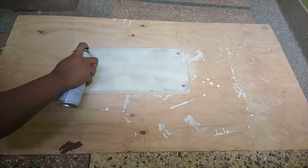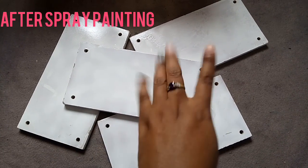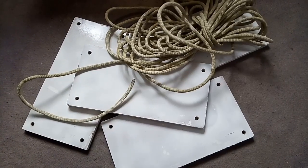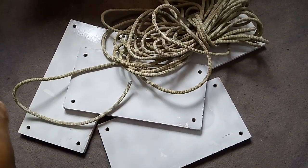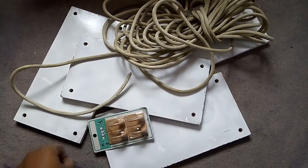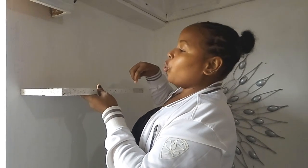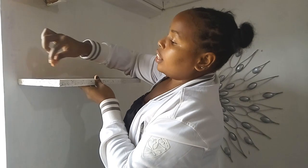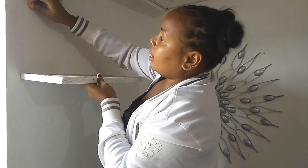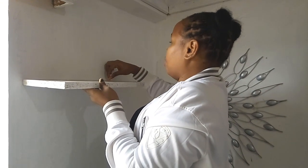Thank you for joining us. We are marking where our hooks are going to start, so we need to get the point where the hooks are, so that you can go directly here with your fast hook.